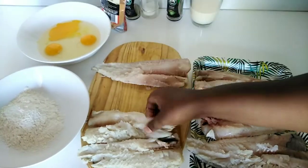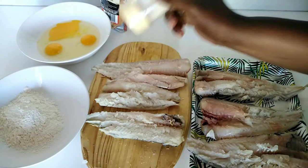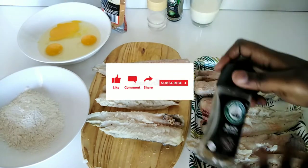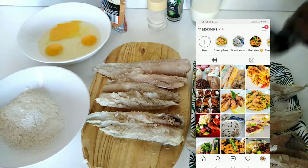I'm going to first start by seasoning our hake pieces with some salt and black pepper. Please be generous with your black pepper because it adds some nice taste. While you're watching the video please don't forget to subscribe to my channel for more recipes — I post every week. Also follow my Instagram, the link is in the description.